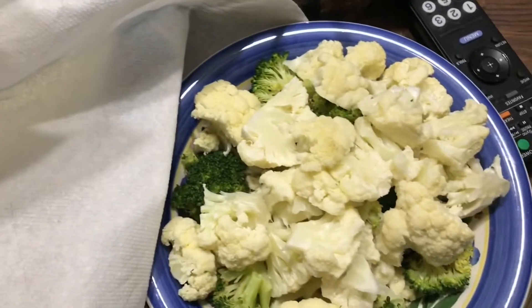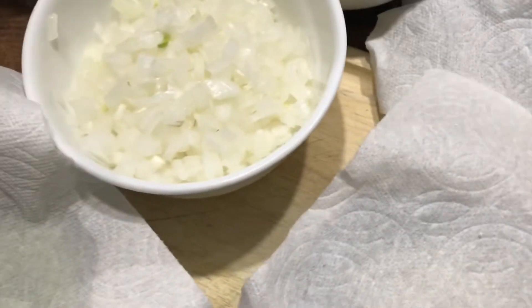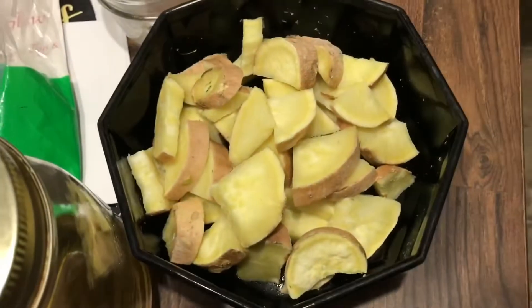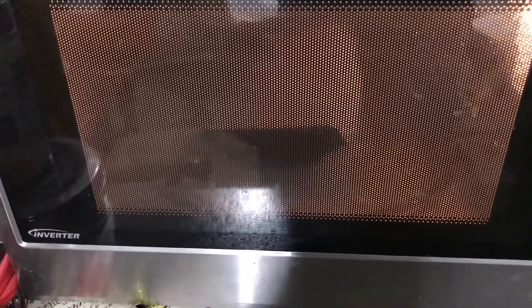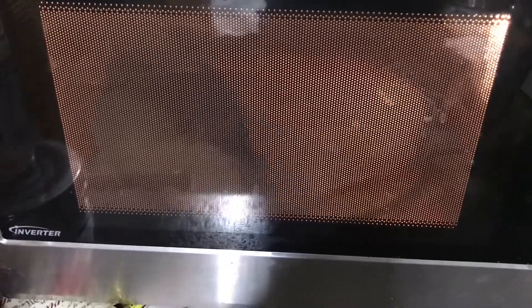I have cauliflower and broccoli. I microwaved yellow zucchini squash, microwaved green zucchini squash, microwaved some more broccoli, microwaved some sweet potatoes — the yellow kind. And in the microwave I have about five carrots cut up — I'm going to microwave those for about eight minutes.